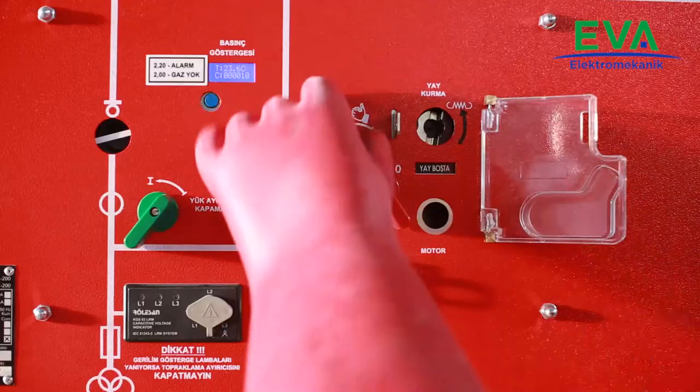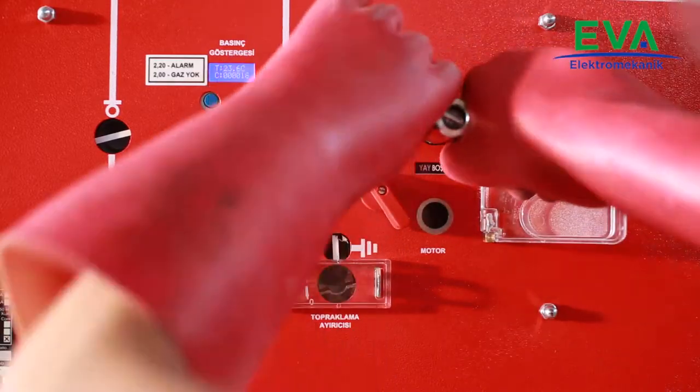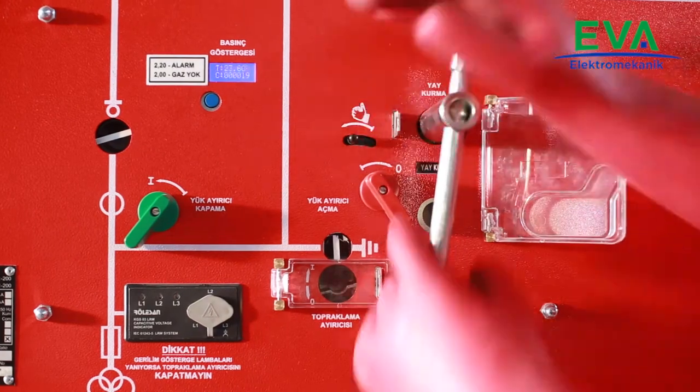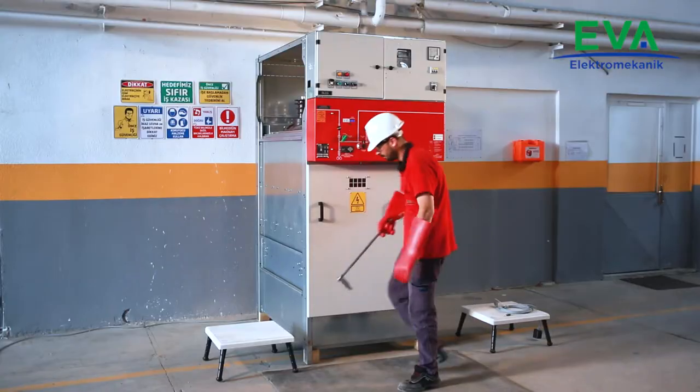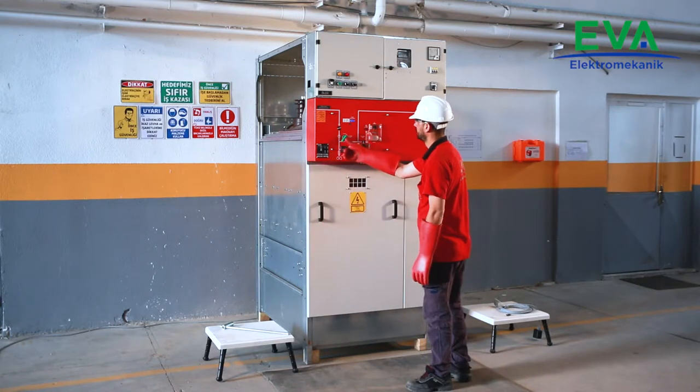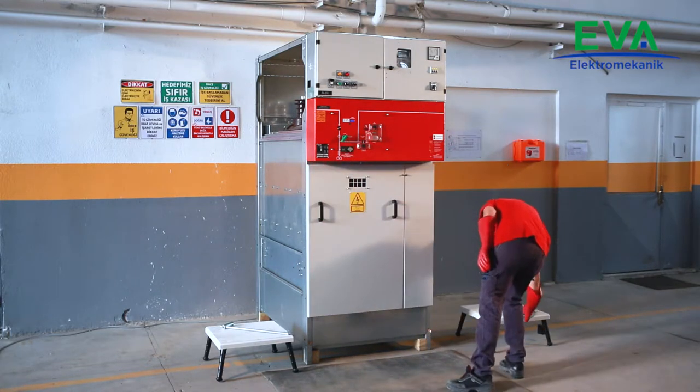Charge the closing spring of the load brake switch. If the cubicle is motorized, the spring will be automatically charged when the motor button is turned clockwise. Close the load brake switch either from the mechanical button over the mechanism or from the remote control cable with electrical buttons.